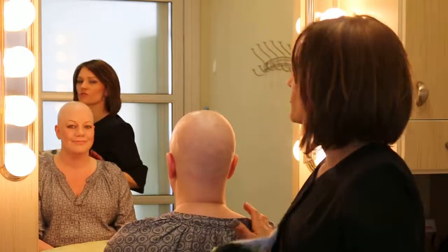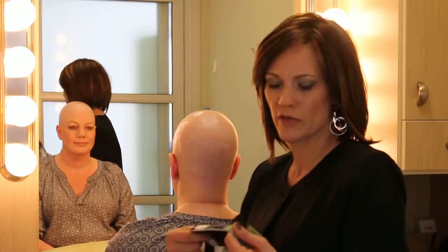Hi, my name is Tracy and I'm from Bravadas. This is my friend Lori. Lori is going to try on some scarves and hats for us today. She wears wigs but occasionally she'd like to wear a scarf just to kind of give her head a rest from the wigs.